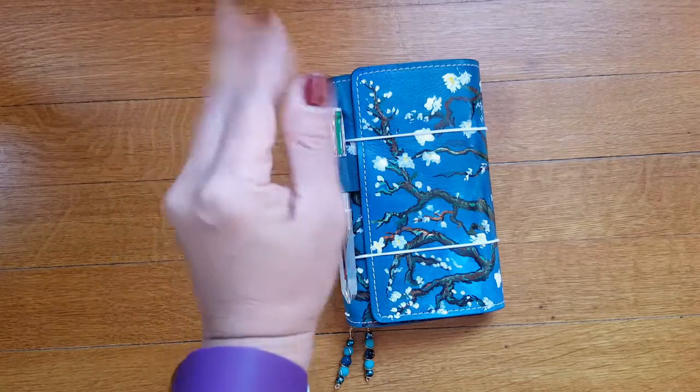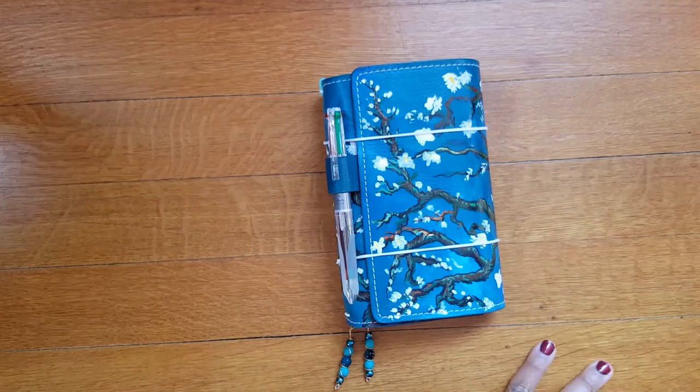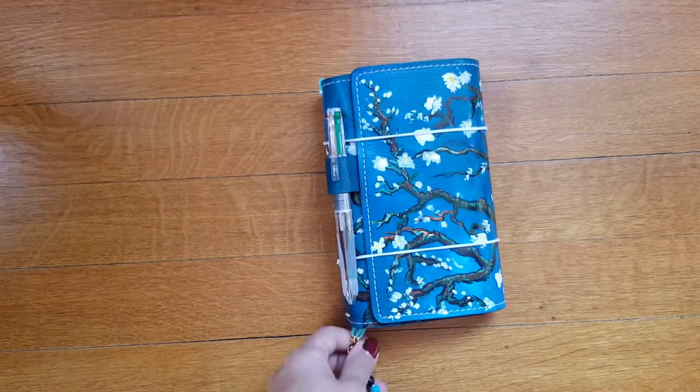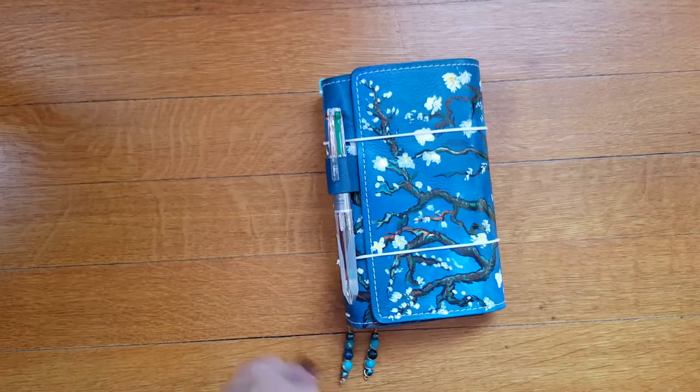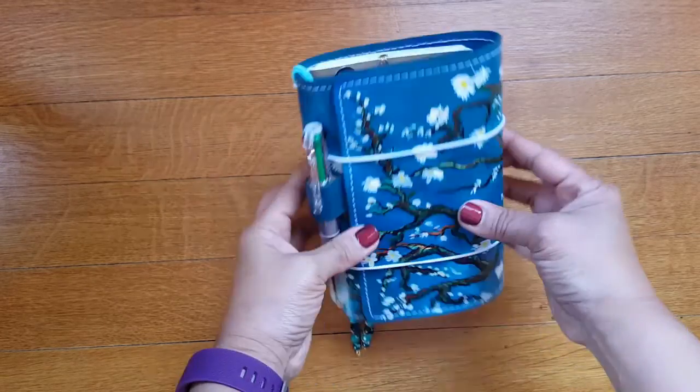Hi everyone! I wanted to do a really quick show-and-tell video on my new personal-sized traveler's notebook from Crazy Organized Nicole on Etsy. She does an amazing job with custom work and she is becoming one of my favorite sellers. This is our first collaboration and I'm just blown away.